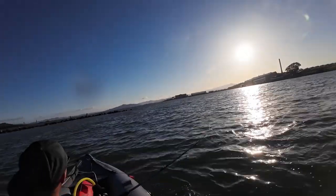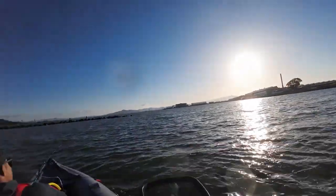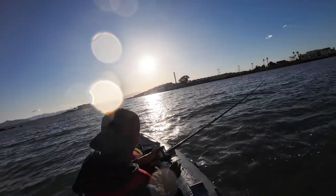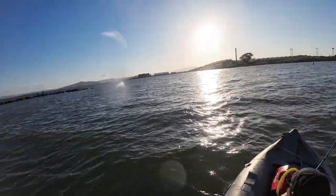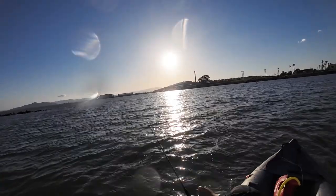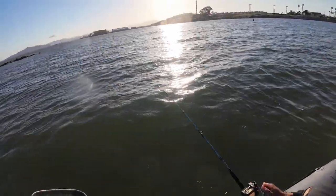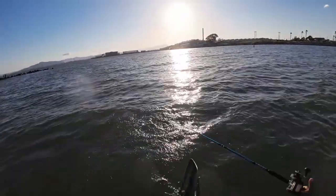I think it's a fish. I better get this net ready. It doesn't feel like anything — could be a little guy. I think we got dinner. We got dinner! Get that net down there. I'm looking for it — go slow, don't lift. Oh, that's a striper!